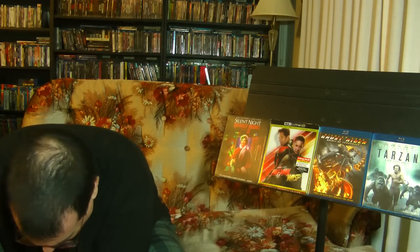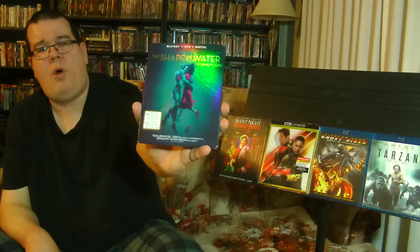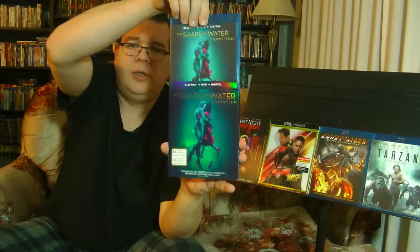One more movie — I have not seen this one, but I've heard it's fantastic. We have The Shape of Water with a super shiny slipcover — check that out, very nice. I've heard it's kind of a modern take on Creature from the Black Lagoon, but with a couple of twists. It's supposed to be fantastic, and I'm definitely looking forward to checking this out.